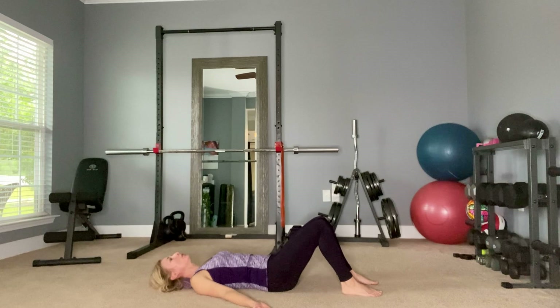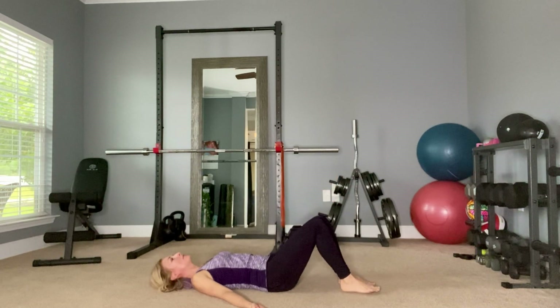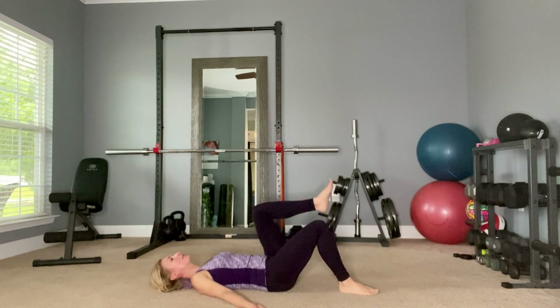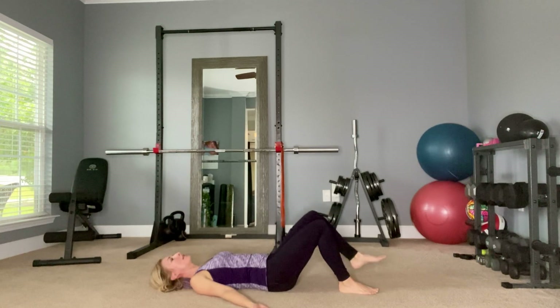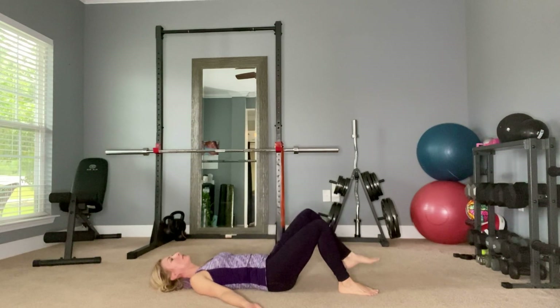When you want to start getting into more of an exercise, you can start by lifting one leg up and lowering it back down. You can start with three reps and work yourself up to eight reps, then do the same thing on the other side. As you bring that leg up, you'll feel your core strengthening.